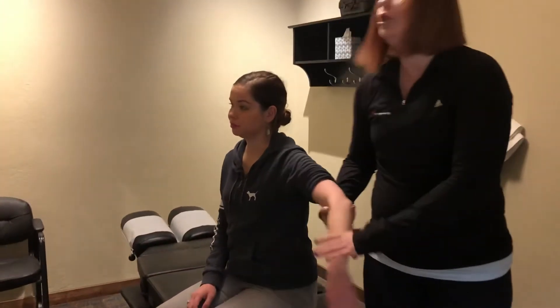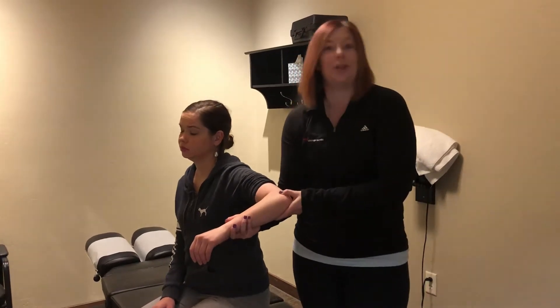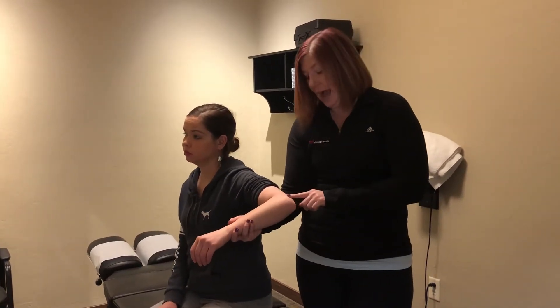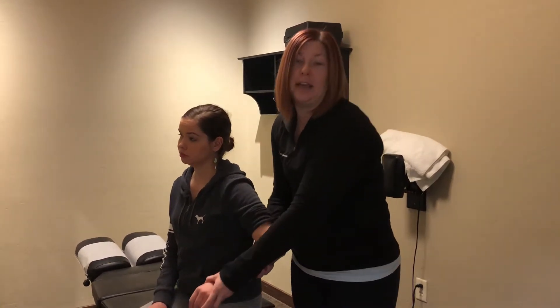Very few people actually have tennis elbow from playing tennis — that's just what it's called. Tennis elbow is usually an overuse injury to the wrist extensor muscles in the forearm that attach to the lateral epicondyle, or the outside bone of the elbow. Repetitive motions like construction workers using hammers or screwdrivers, or even people who type all day with wrists in an extended position, can experience lateral epicondylitis.